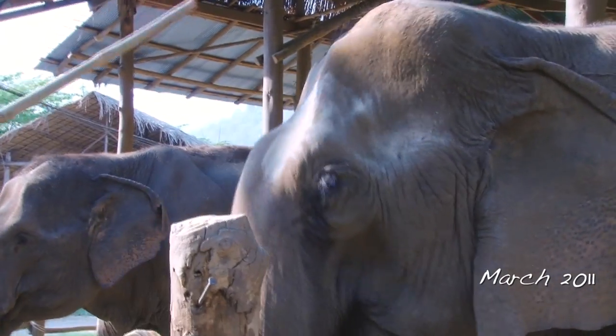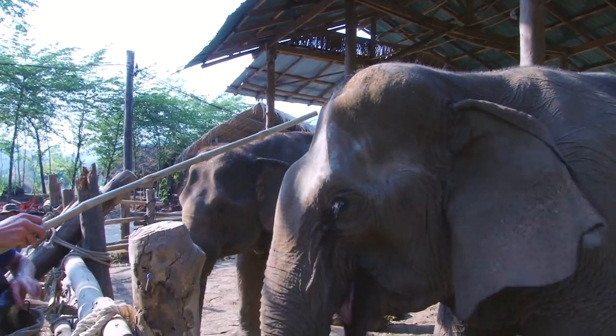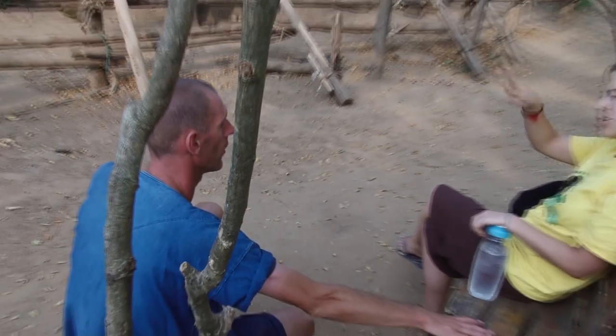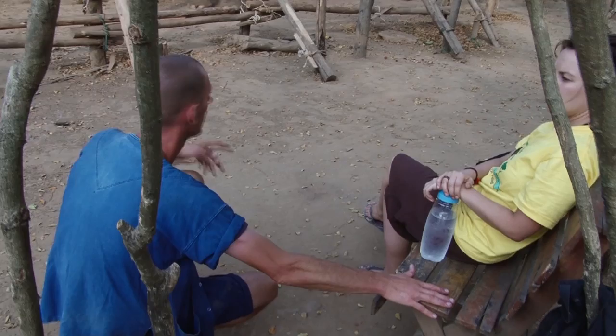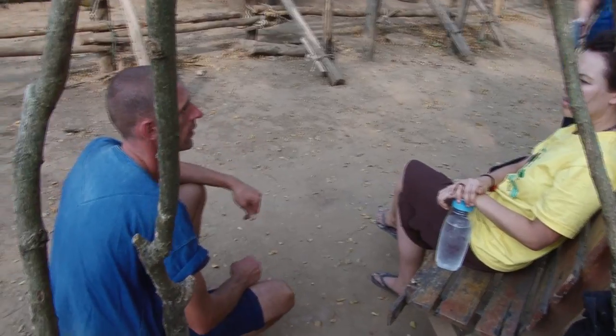I'm asking her to touch the target with her head, and then I click and she knows she gets food. You can go further by having her touch her foot with the stick, so she lifts her foot. She has to touch the foot with the stick, and so you can teach her to place her foot on the pole — so you can do foot care, check the nails, and things like that.